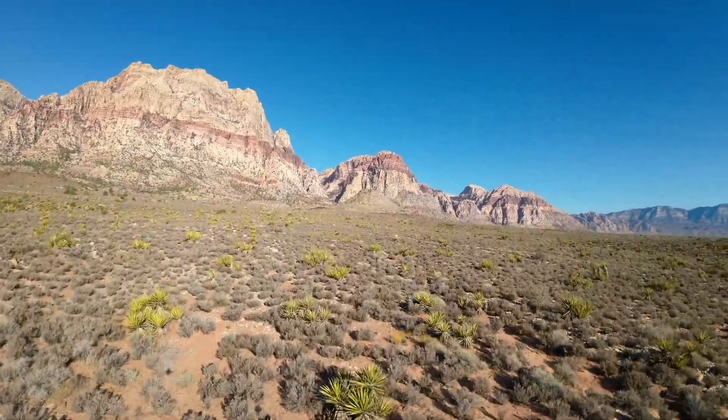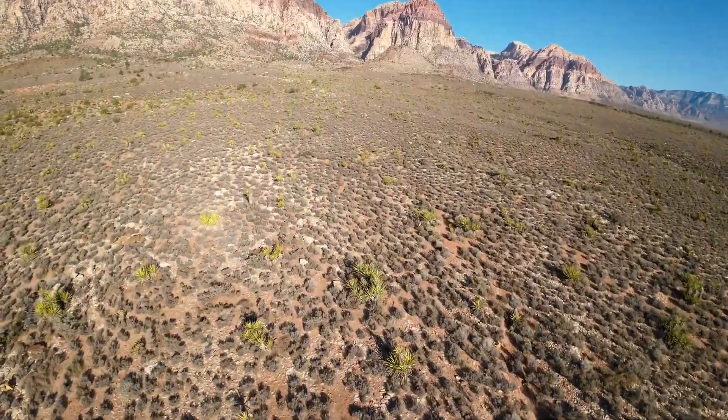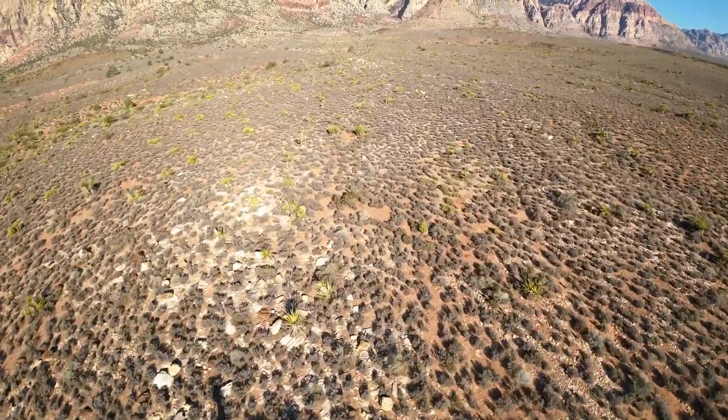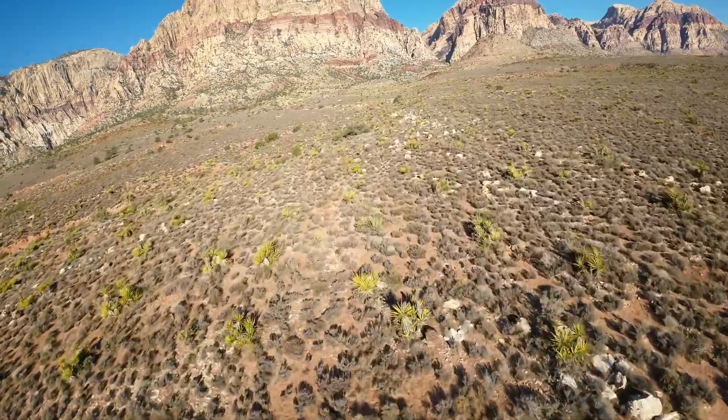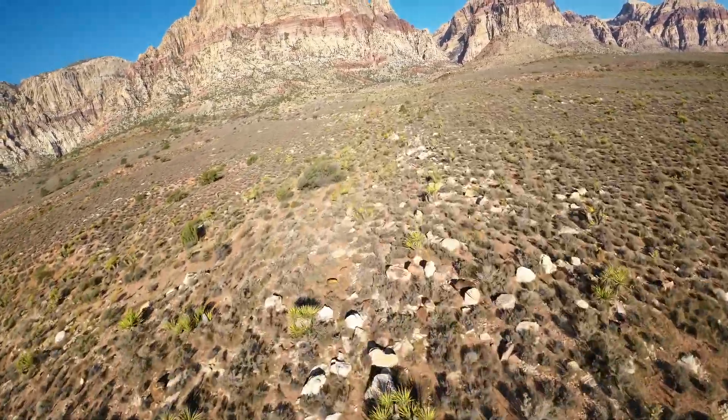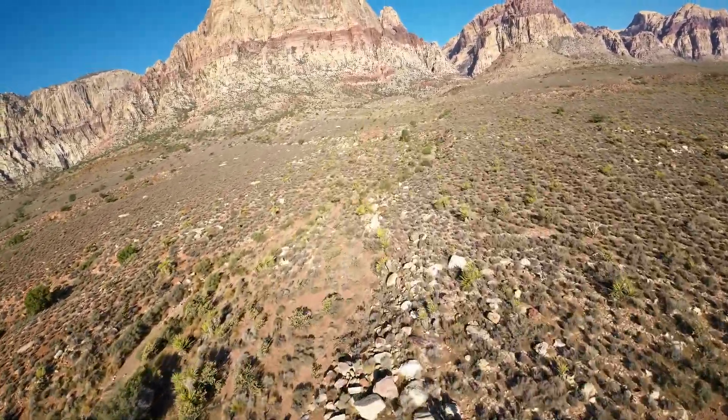Mount Wilson is out there about a mile and a half away. Keeping the speed around 60 miles an hour on the way out, and we're going to practice some diving coming out here quite a bit — maybe three times a week, three flights each time, just to practice on these mountains.